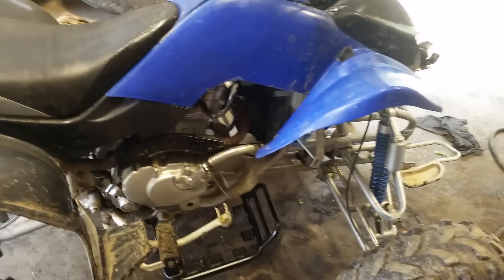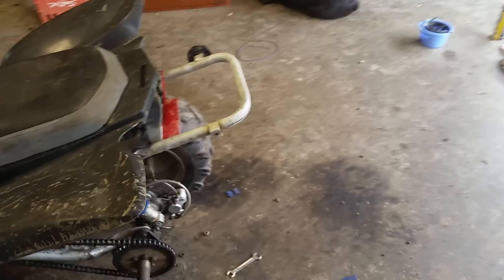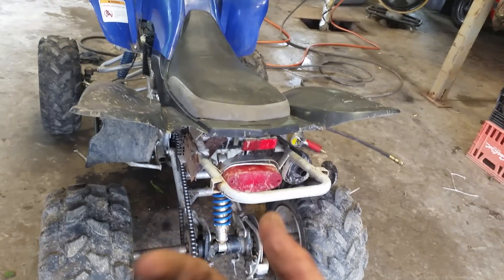My brake fluid was all rusty, so I flushed that out and refilled with DOT 3. DOT 3 or DOT 4 will work. Brake fluid is really corrosive — you don't want to mess with it, it'll eat your paint. I think I've done enough rain riding videos. I should probably JB Weld that exhaust again and see if that helps, but really I need to buy a new exhaust.